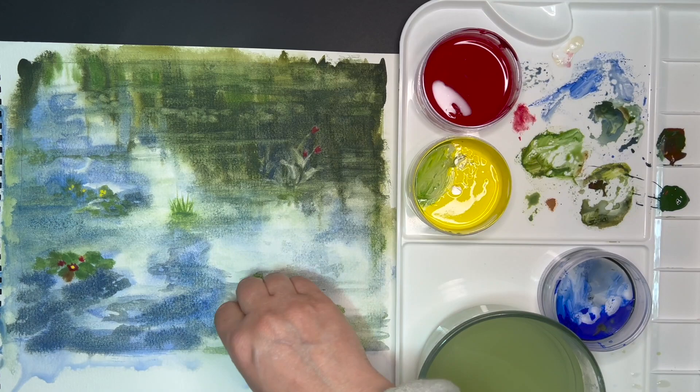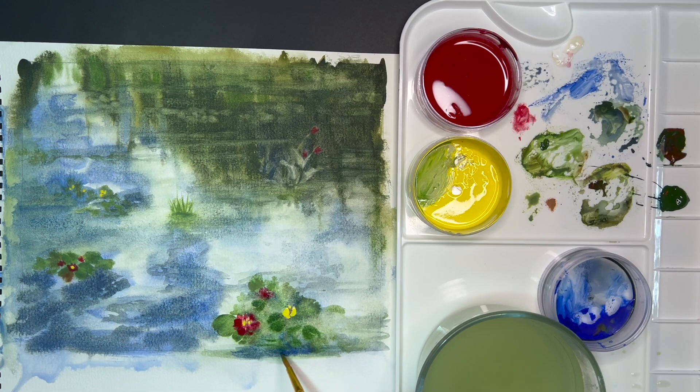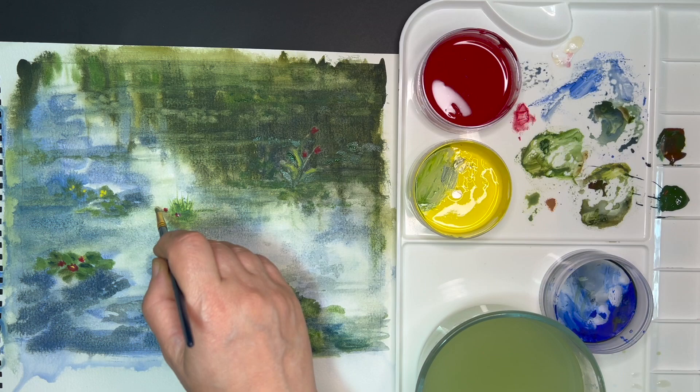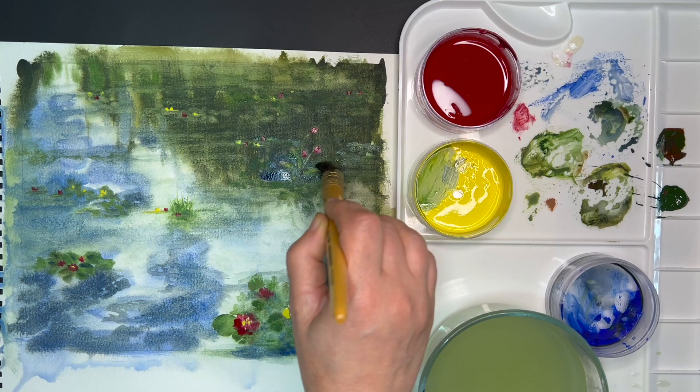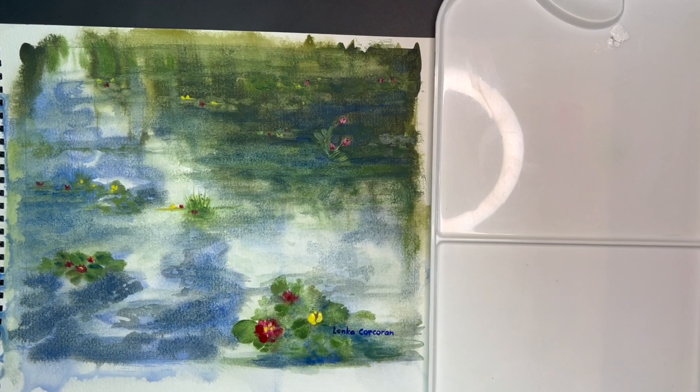I am lifting off some of the watercolor with a wet paper towel to achieve a softer impressionistic style, without too many details in the foreground — just suggesting a few leaves here and there. I've read that water lily leaves can range from small one-inch diameter to the largest found in the Amazon at six and a half feet in diameter, with flowers 15 inches across. However, in this pond the flowers are about five inches or less.